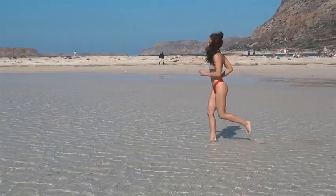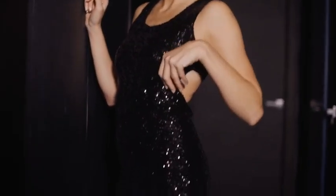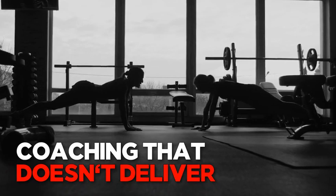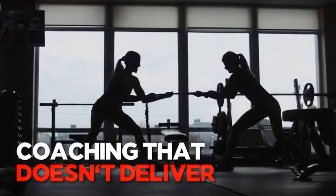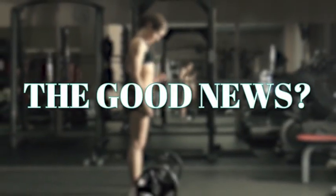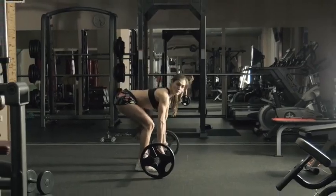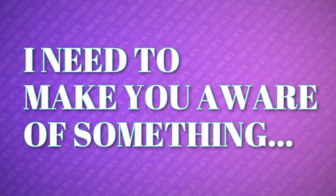As a fitness professional, I constantly see women paying hundreds and sometimes thousands of dollars to health clubs for coaching that doesn't even deliver a fraction of the results, convenience, or enjoyment that you should expect. Yet the good news is I'm not some billion-dollar health club chain needing to rack up profits hand over fist, so don't worry about the price — I'll get to it in just a second.